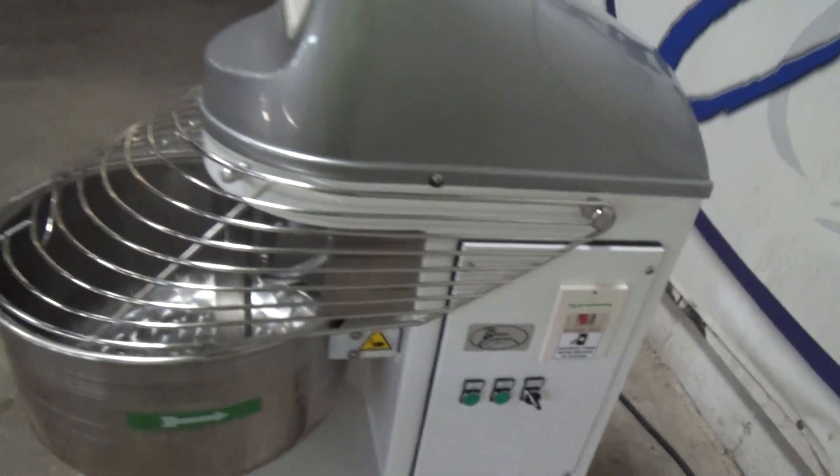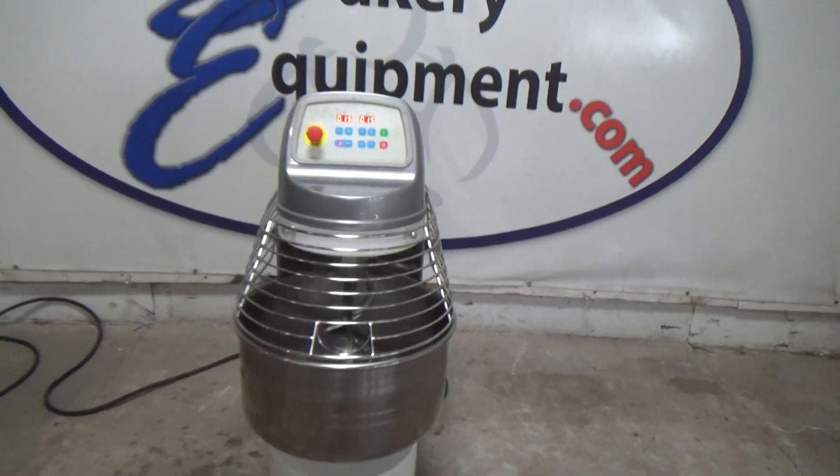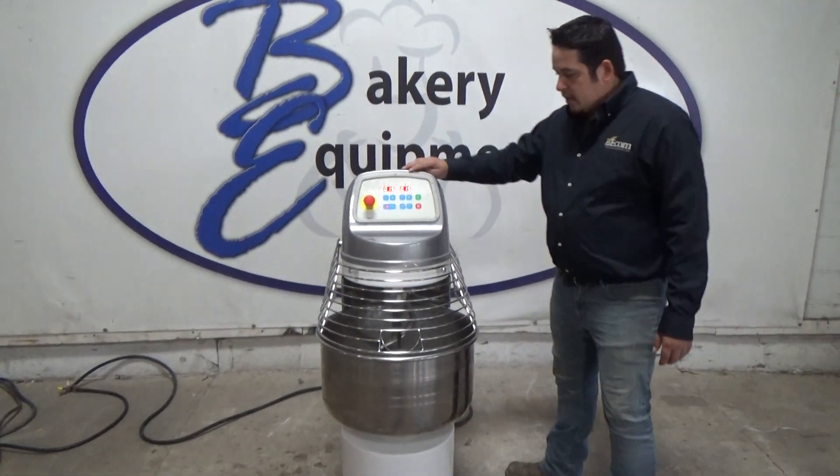This is an Esmach Spiral Mixer, stock number 25643. There are two timers and two speeds; both timers are set for 15 seconds.